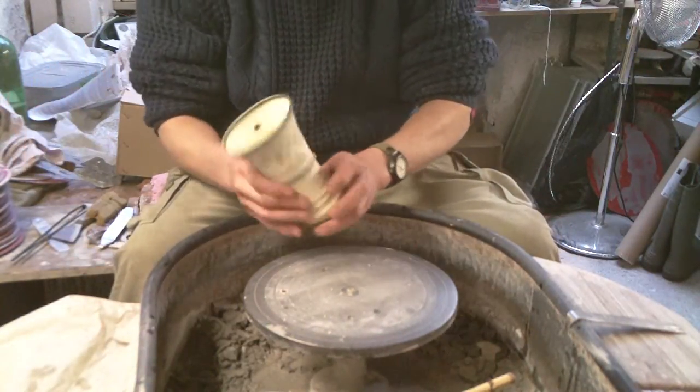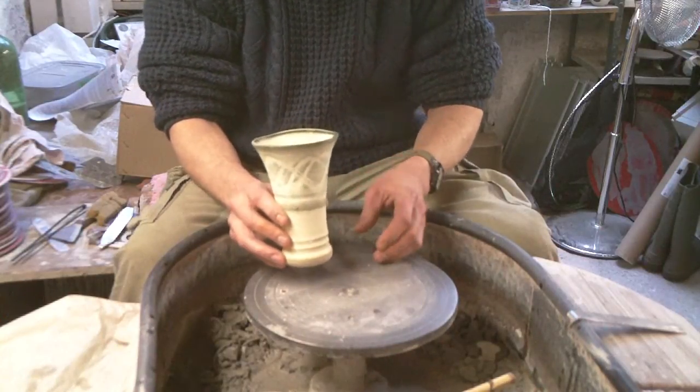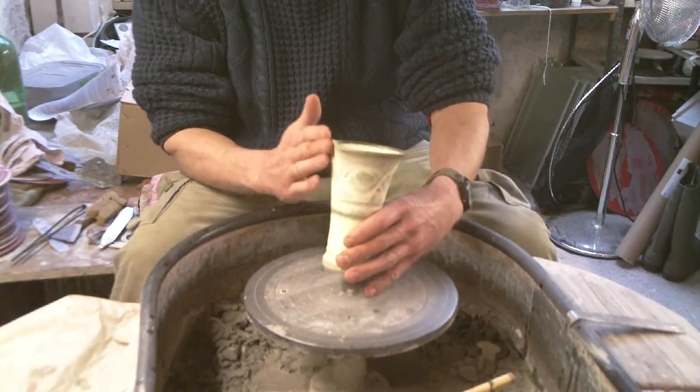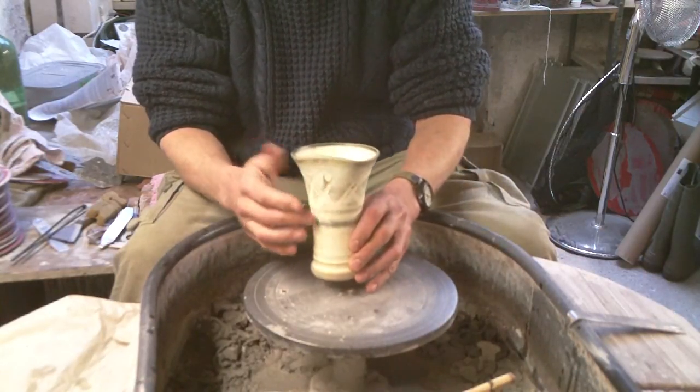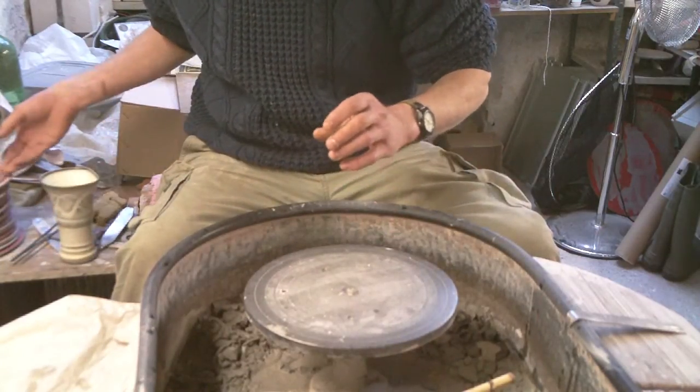Hi, well today what I'm going to make is a few of these wall hanging vases. They're just like a basic flared vase shape, but the thing is they've got a flattened back to them with a hole in it so you can hang them on the wall like that. So I'll just get on and make a few of those.